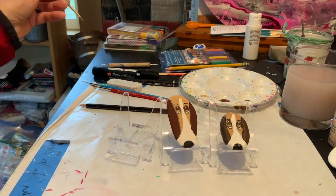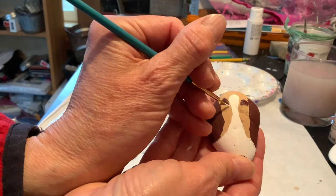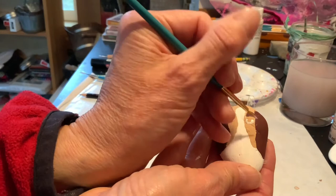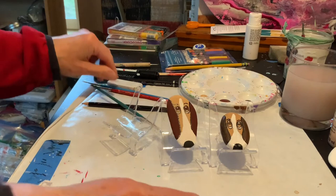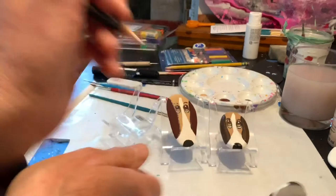Now I need the tiniest amount of white for the bottom of the eye — get a little off my brush. It's almost like a sideways C amount of white, just a little curl of white. And now I am going to take my pencil point and dip it into my white — that might be too much — so I'm going to just make one dot.